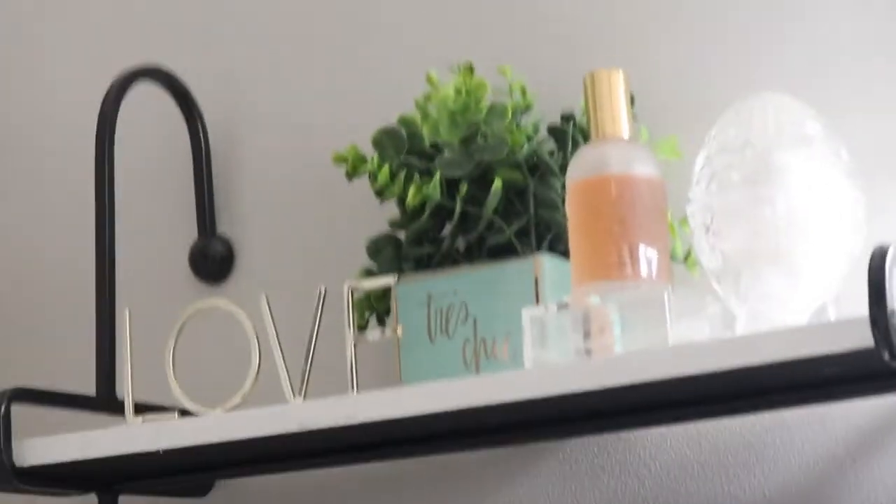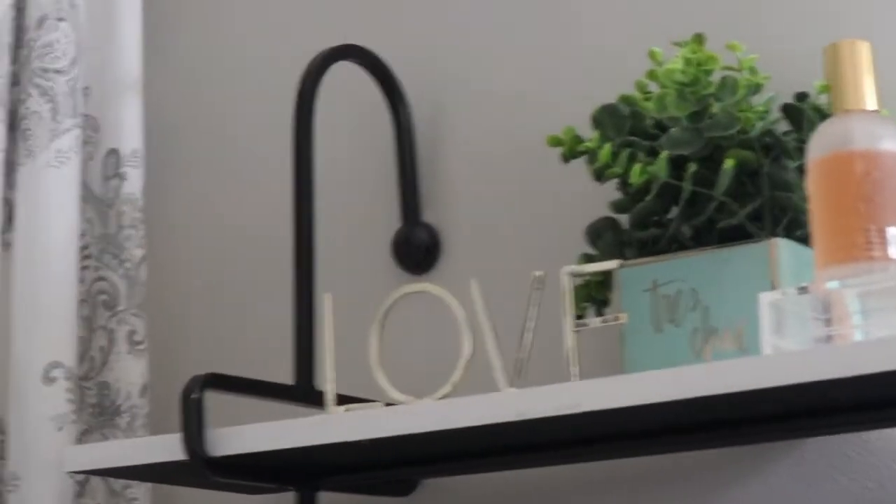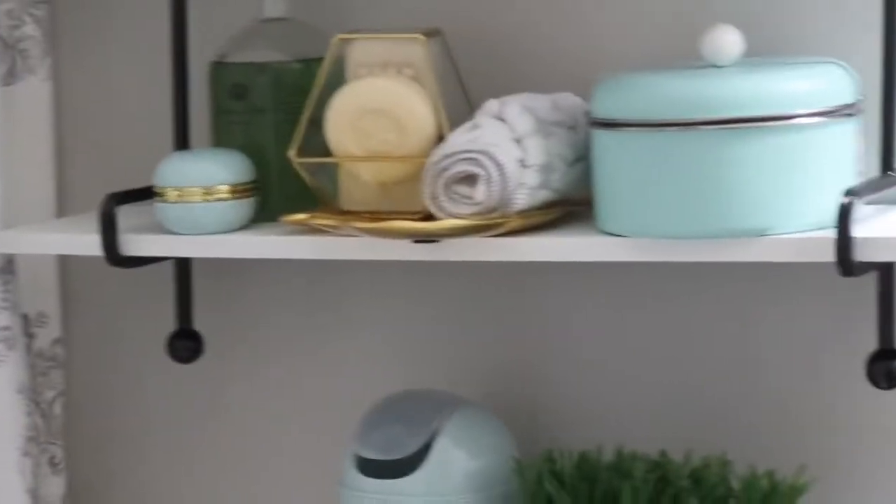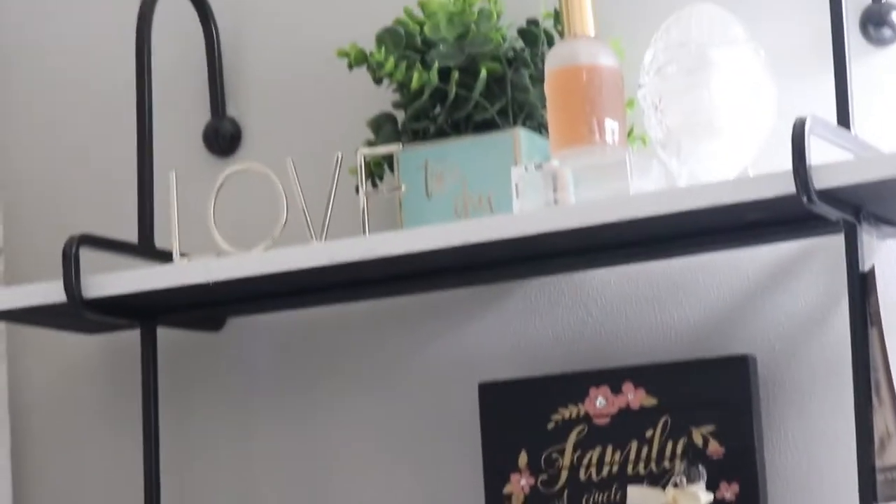Hello everybody, welcome back to my channel. This is Isa Pi and you are watching On a Silver Budget. I'm just giving you a quick tour of my little bathroom — I just did some upgrades. Let me go a little bit further back so you can see the shelves I put in. The wall is a really soft gray. I will link the paint numbers from Lowe's because I don't have a name, and I'm about to put the whole house with this soft gray — I really like it.